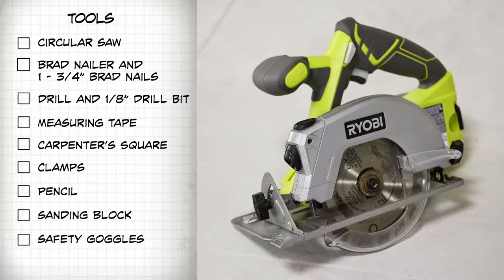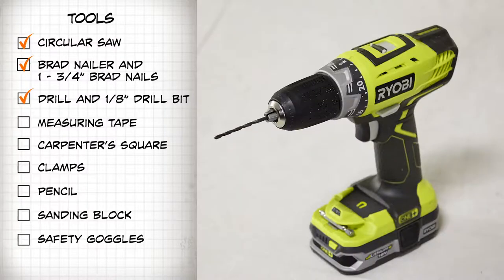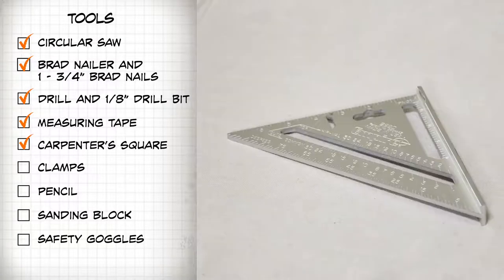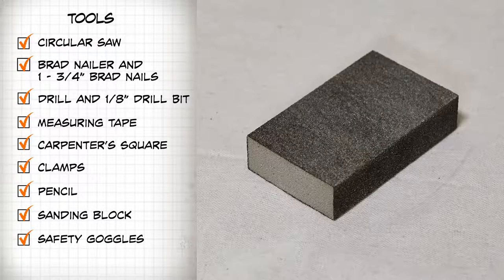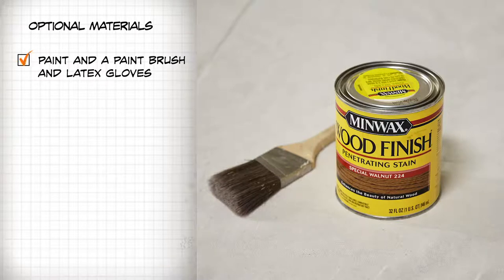For the tools, you're going to need a circular saw, a brad nailer with 1 and 3/4 inch brad nails, a drill and a 1/8 inch drill bit, measuring tape, a carpenter square, clamps, a pencil, a sanding block, and of course safety goggles. For optional materials, you'll need paint and a paintbrush, latex gloves, and 3 common bricks.